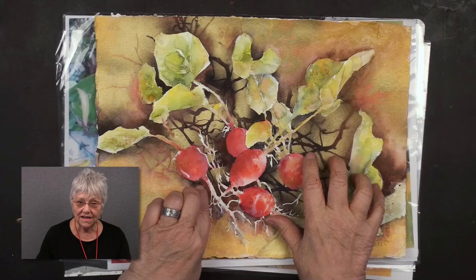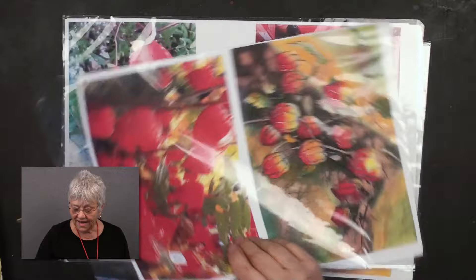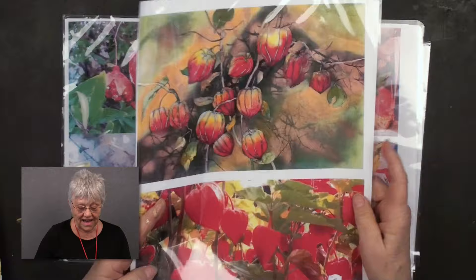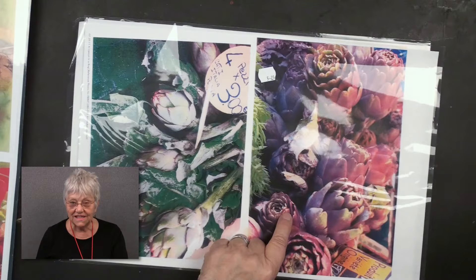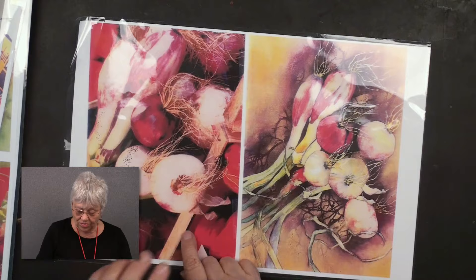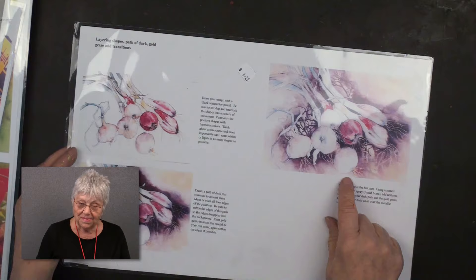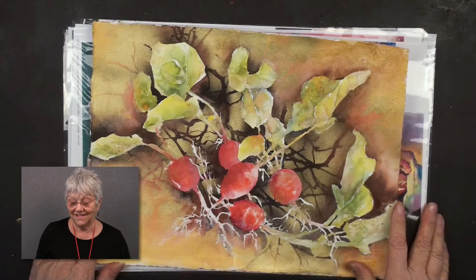As a final thought, this will be available as a kit form where you get the drawing and a reference to look at. I also have the Chinese lanterns, the pomegranates, and the artichokes available in kit form — you get the finished painting plus lovely references. And the onions — reference picture, drawing, and in some cases a step-by-step how-to. These will be available online.